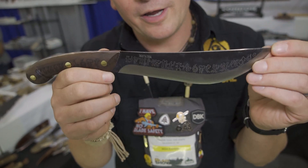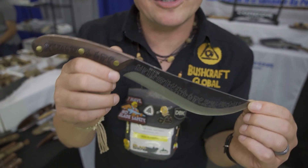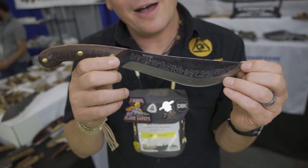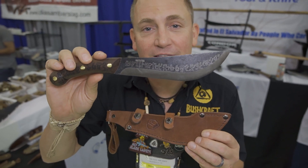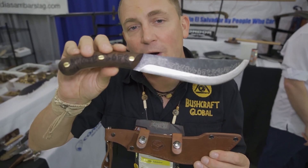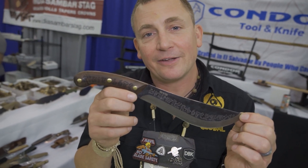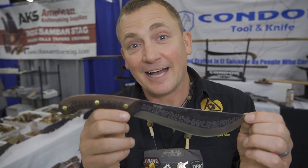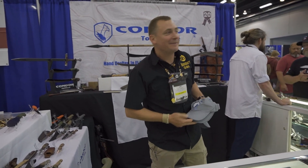In my hand is the Mata Toa, which is a Rapa Nui word for 'warrior.' The Mata Toa is designed by our Chilean designer Walter Matthews and is available now on the Condor website. It comes with a full grain leather sheath, a seven-inch 1095 blade, and a walnut handle. You can find out more about the Mata Toa and Walter Matthews at condortk.com.